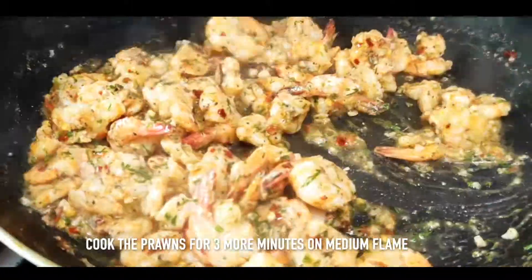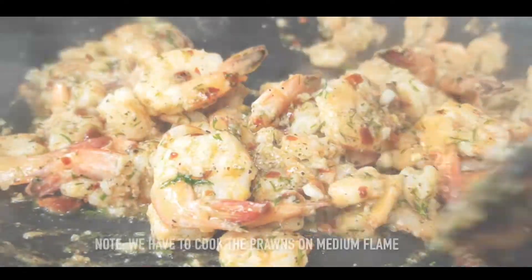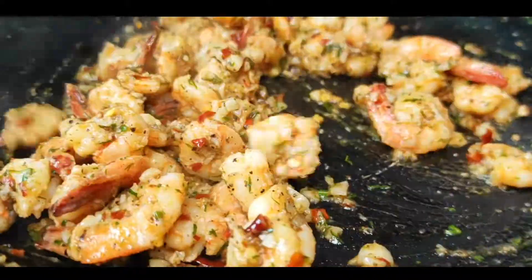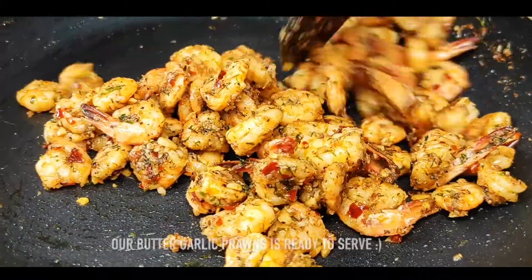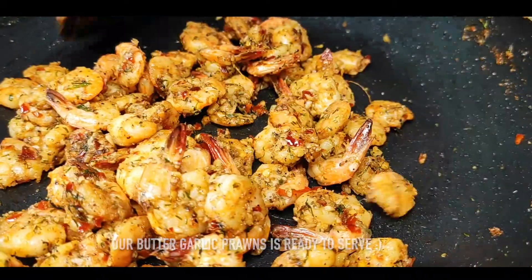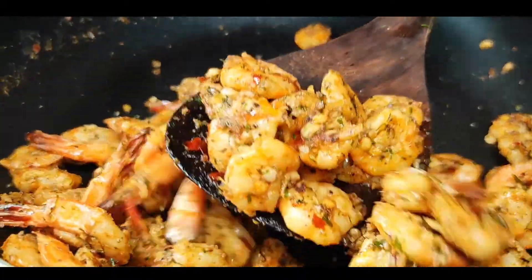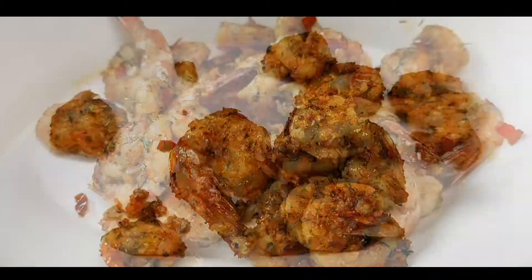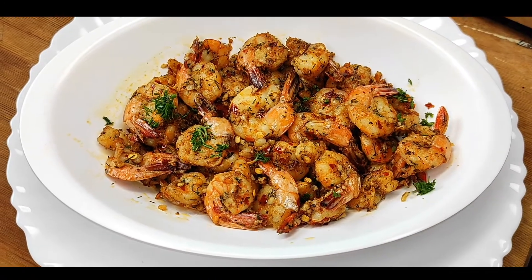Now we will mix it well. Add 1 teaspoon of olive oil, pepper, and vegetables. Stir and mix it all well. Add 1 teaspoon of pepper powder. Thank you.